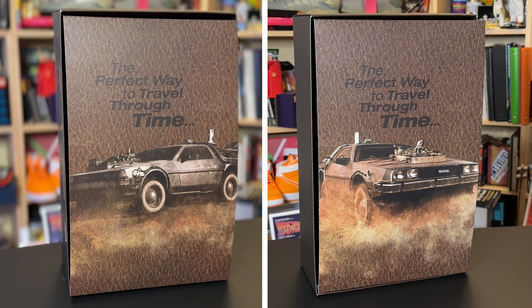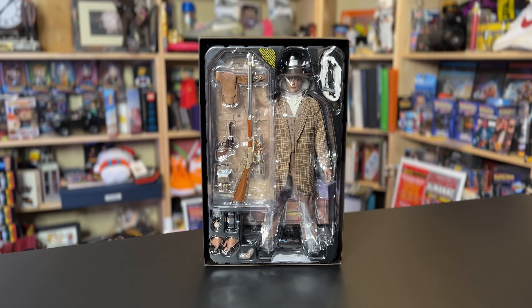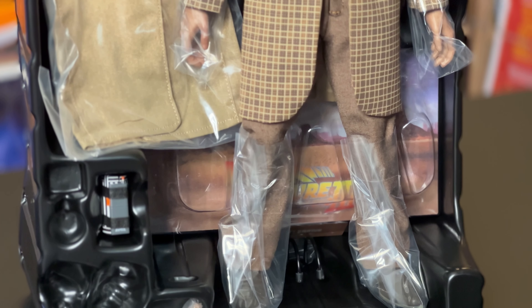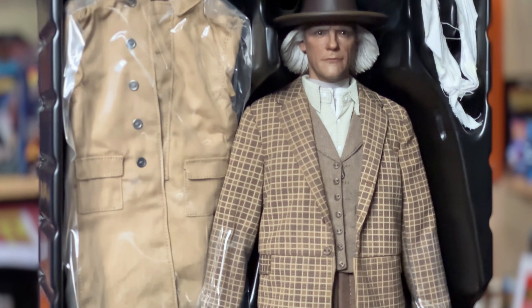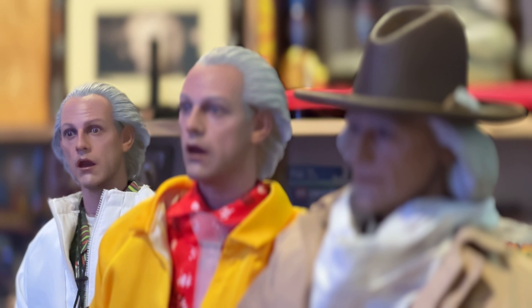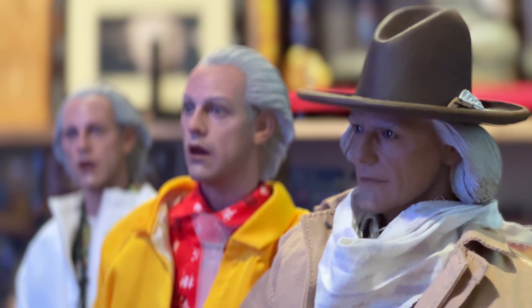Maybe they got a little lazy, but it's what's underneath that counts. Beneath it, of course, is the figure and all the goodies to go with it. The first thing you'll notice right off the bat is that unlike the matching faces of the Part 1 and 2 figures, this Doc has gone through a whole natural overhaul. Thankfully, Hot Toys didn't get lazy this time and just duplicate the face mold.